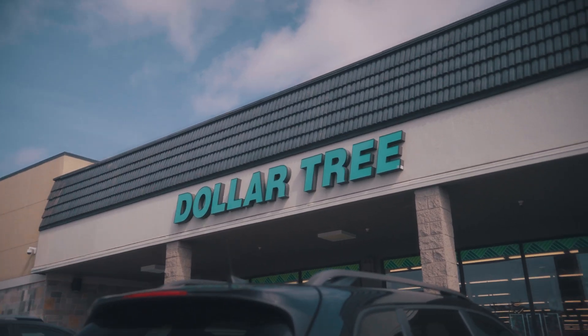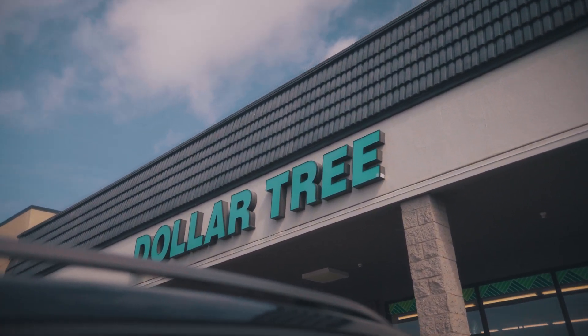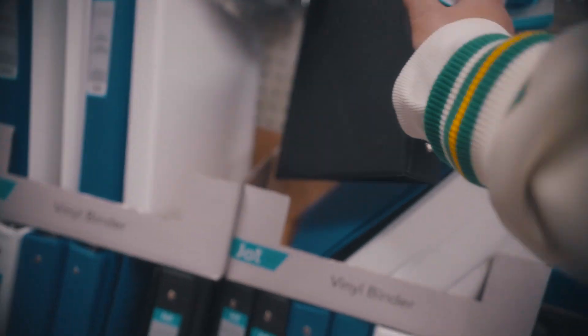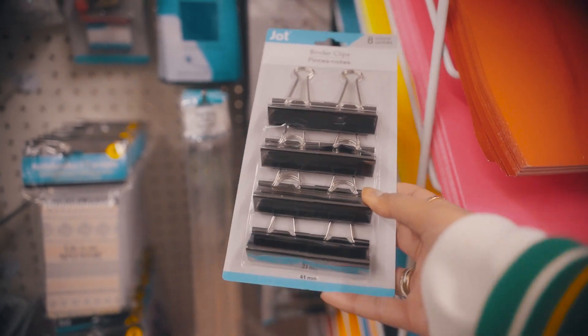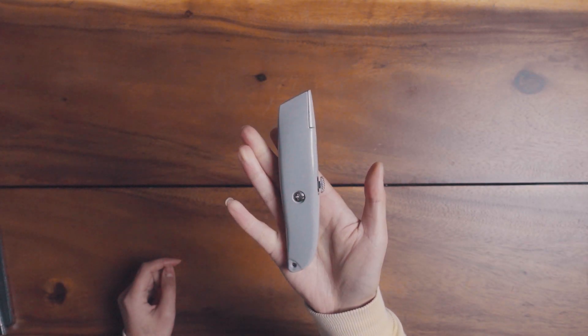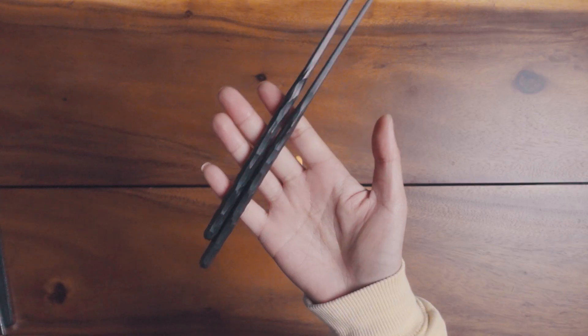That's where I ended up getting my things. What you'll need is a binder, preferably black. You'll need some binder clips, an 8x11 frame, a box cutter or exacto knife, some black tape, and you're gonna need some chopsticks. And lastly, grab a random towel or shirt from your house — that will make sense later.